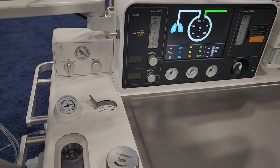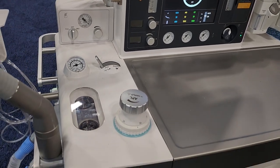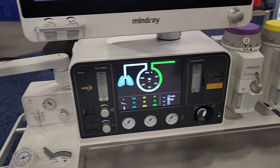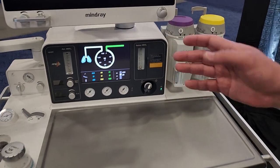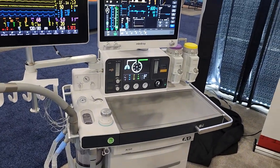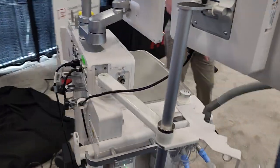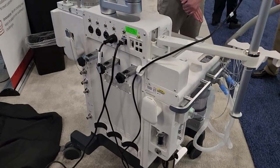We have a display for the user to see what the ventilator is doing at the time. We have a one-touch checkout procedure — that means the user just sets everything up, pushes one button, and the machine goes through all self-checks by itself. No kidding — that's so easy. What a well thought out machine.